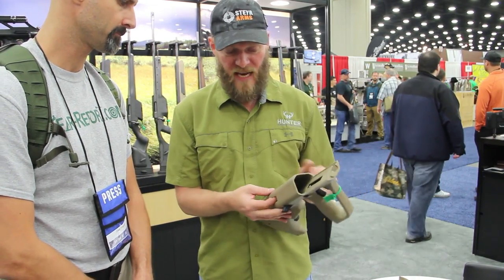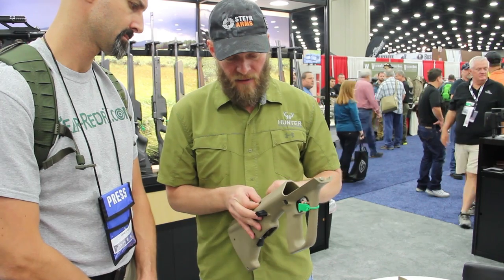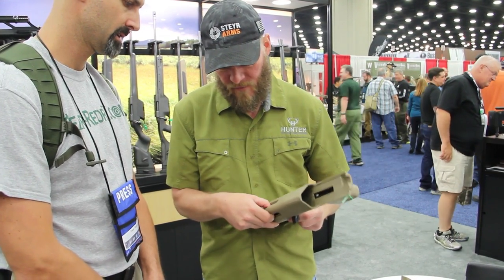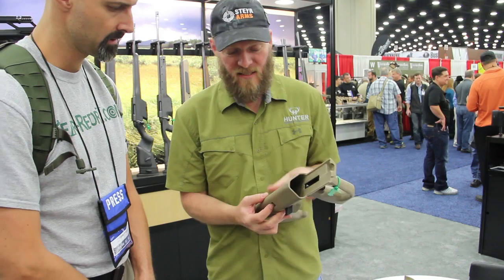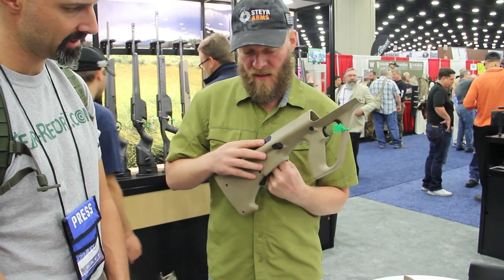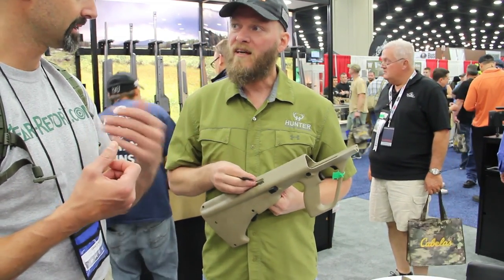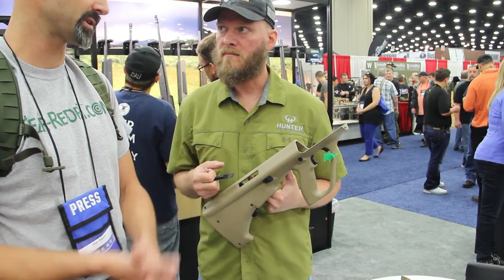If you need to change from left-hand to right-hand, the only other change you have to make is taking the little warning plate off one side and switching it to the other — this little steel protector device. That actually takes longer, I think, than swapping the actual bolt. But left-handed to right-handed in just a matter of about three minutes. The bolt release you can reach underneath. Everything else is positioned in a way that it's naturally ambidextrous.